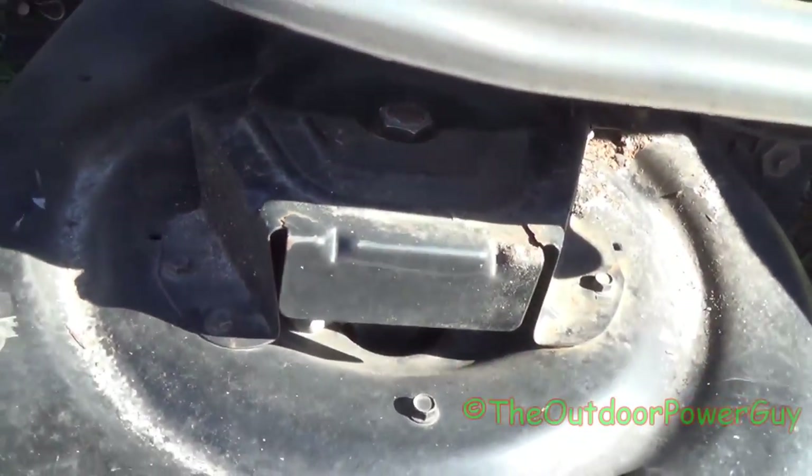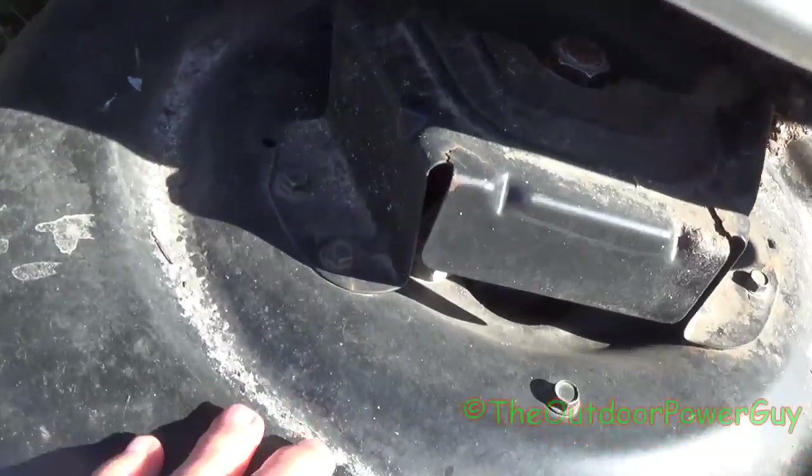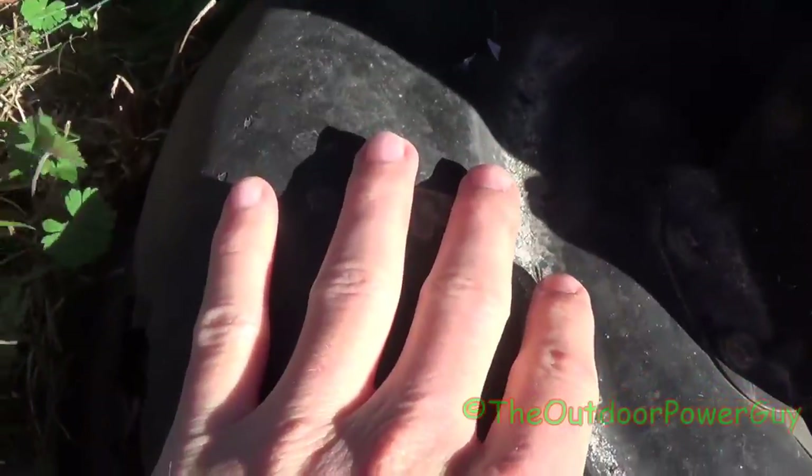You've got a rod going through it, and when you pull it out you unhook the PTO cable. Here's another part of the deck — that's what sand does, my friends. So we're going to get started pulling these spring clips out.